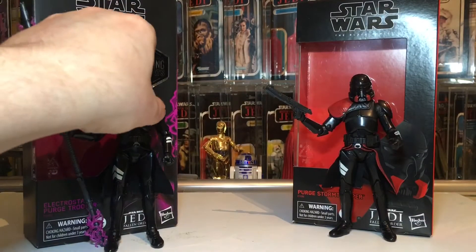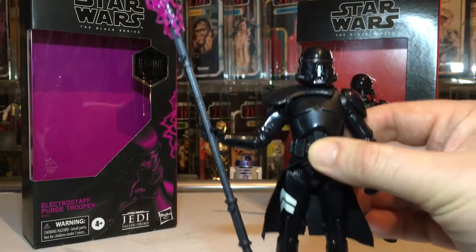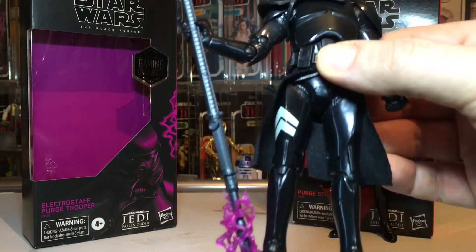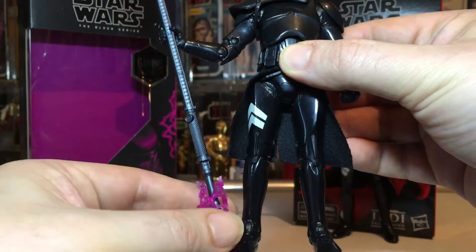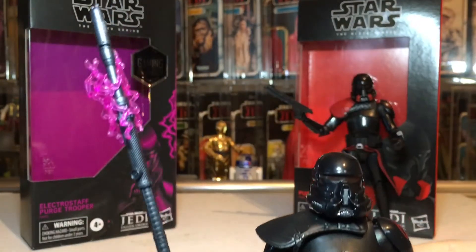Now we've had this other purge trooper out — he's got the electro staff. He was one of the harder characters to fight in the game. It does look really cool with his staff.